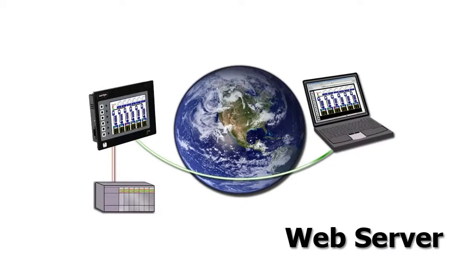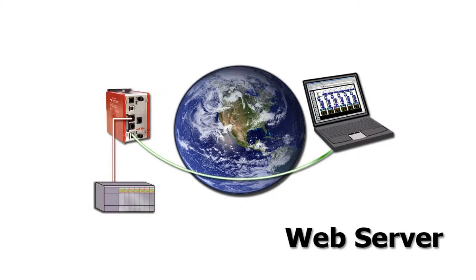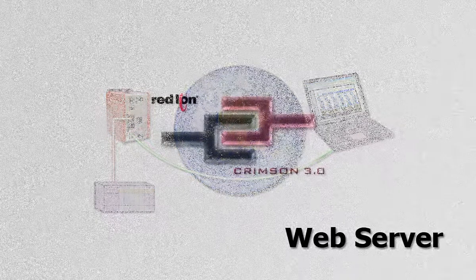Thank you for coming along on this tour of the web server capabilities of Red Lion's G3 HMIs, the Modular Controller Master, the Data Station Plus, and of course Crimson 3.0.